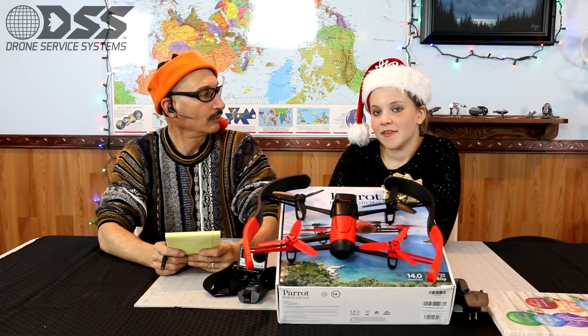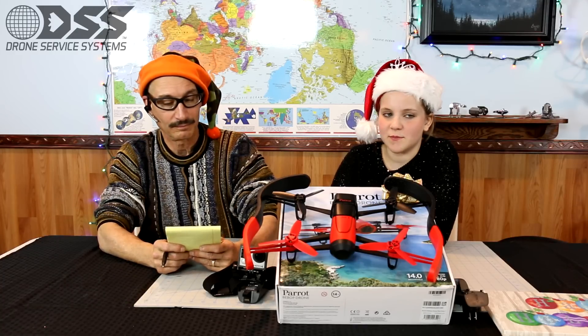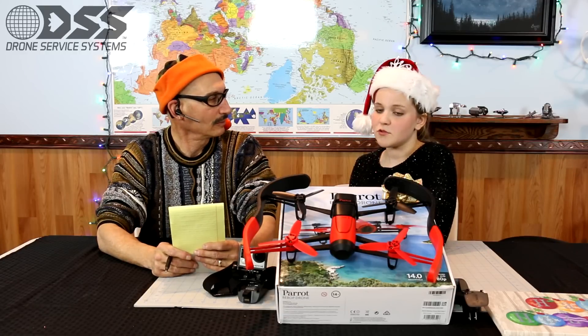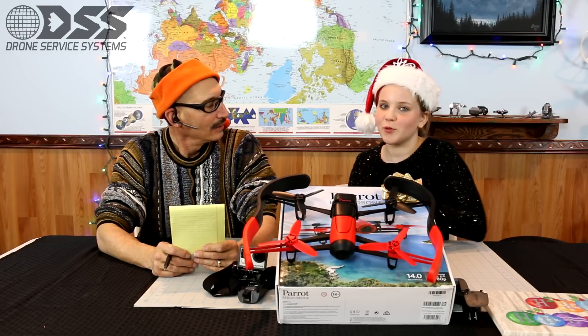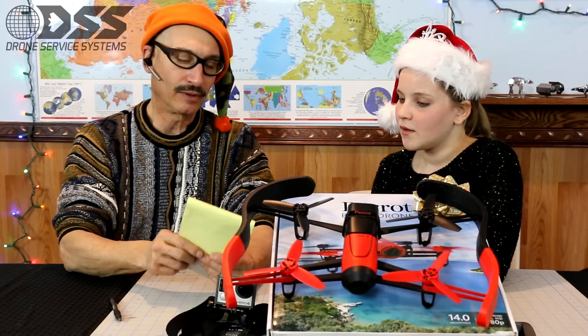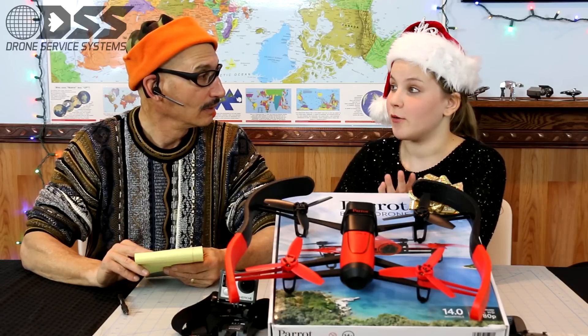How much is the Parrot Bebop drone? $500 — that's kind of pricey. You can buy it at Best Buy. How easy was it to fly? It was really easy. Did you like the tilt feature? I absolutely love the tilt feature — it gives you multiple ways to play with it. What problems did we have? Connecting is pretty difficult — you have to go to your Wi-Fi, set it up, wait for it to load, then access it in the app. How much flying time? 11 minutes — pretty impressive for a package this small. It came with two batteries.